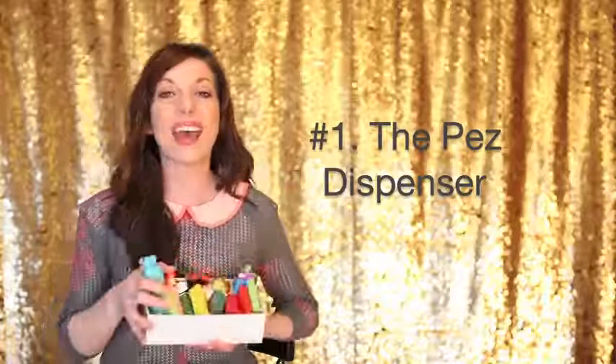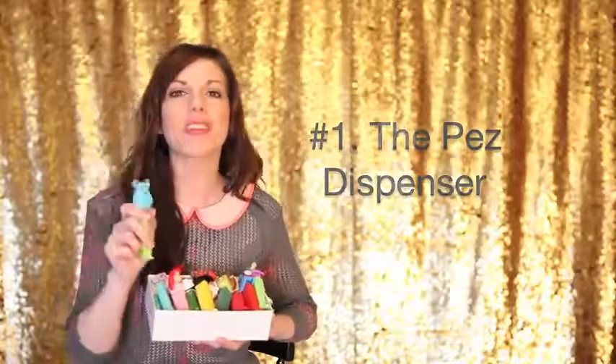Trick number 1 is the PEZ dispenser. These little babies are invaluable during my sessions because they help me keep the kids wanting to stay focused on the task at hand, which is great pictures. All I've done is trimmed down the foot on the PEZ dispenser just a little bit on one side so that I can get it to fit in my shoe mount.